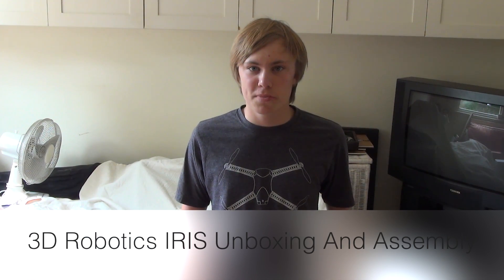Hi, this is Ollie from Bird's Eye View and today we're going to be having a look at the Iris. I've got the box here, very heavy, and I also ordered the Iris t-shirt, as you can see I'm wearing. Now we'll cut ahead to the unboxing.